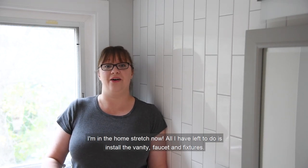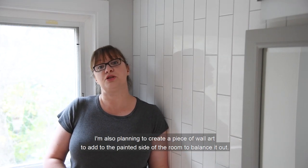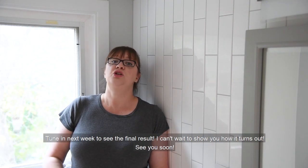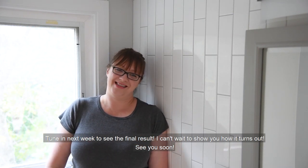I'm in the home stretch now. All I have left to do is install the vanity, faucet, and fixtures. I'm also planning to create a piece of wall art to add to the painted side of the room to balance it out. Tune in next week to see the final results — I can't wait to show you how it turns out.